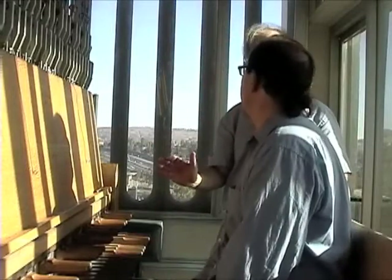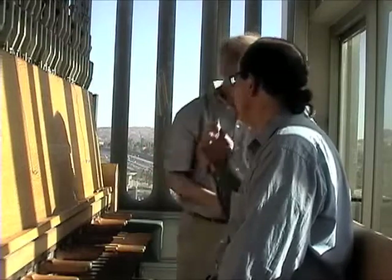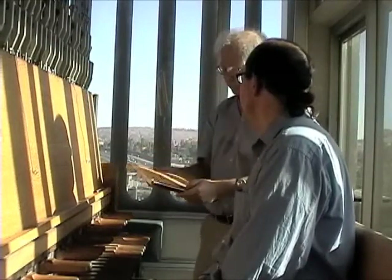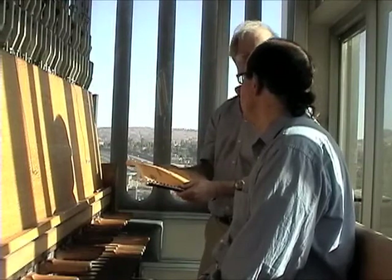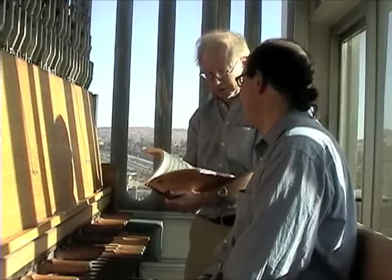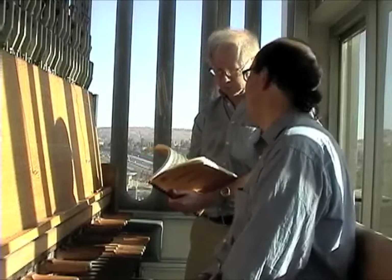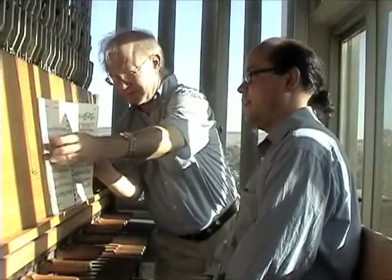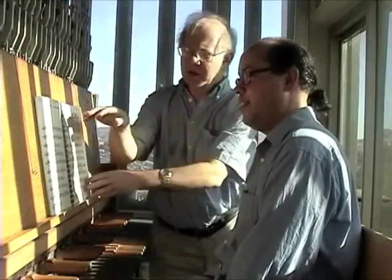We won't be using the pedals here quite yet. We'll do that a little bit later as we progress. I'm going to start you off with this instruction book here from the Netherlands Carillon School. Let's start off here on page 25. Let's have you do a couple of these first exercises here just to get familiar with the feel of the instrument.